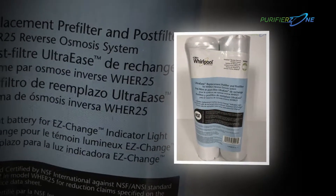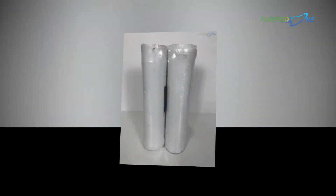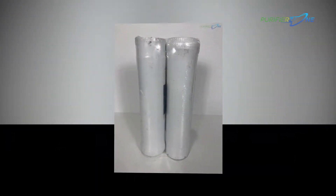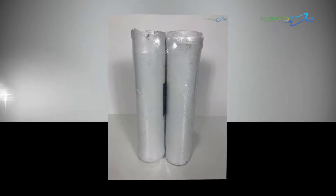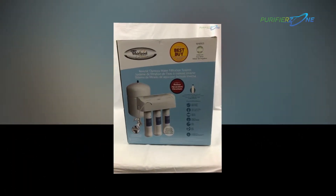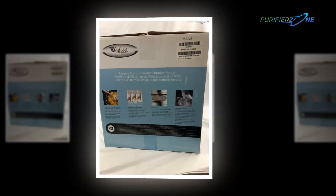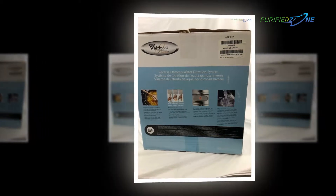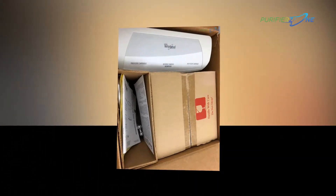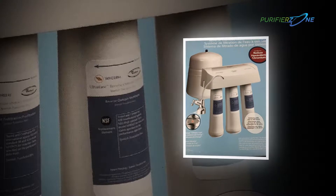In the past, people were using a simple filter to filter prominent and visible particles. At those times, they were not so aware of mineral compositions and the addition of chemical elements to the water and food. In fact, they did not have to worry about those things as they were provided with good quality food and water. As time flew, more factories and industries were made, causing a more significant adverse impact on the environment as well as on water and food.